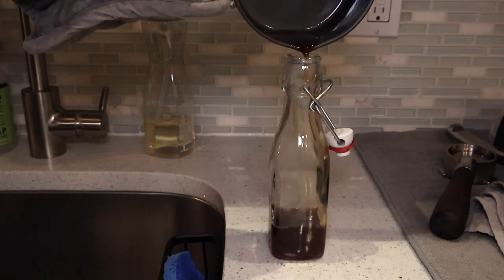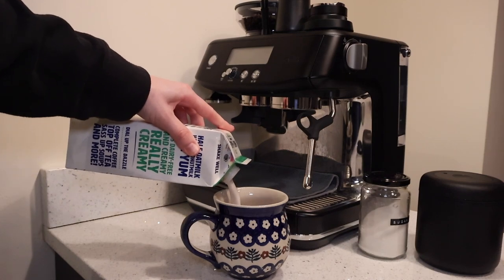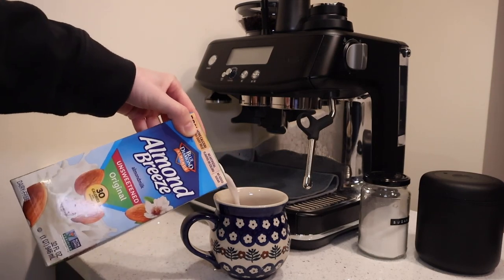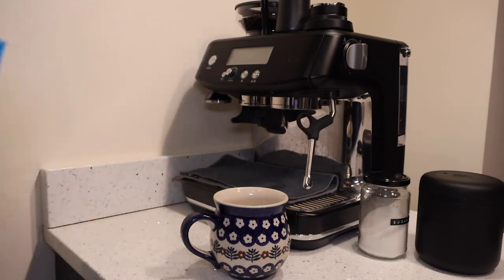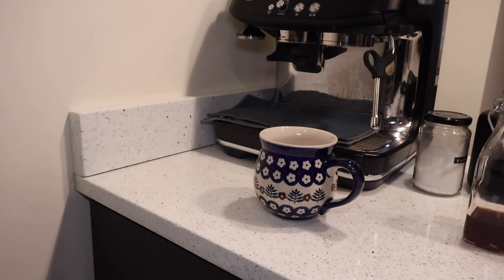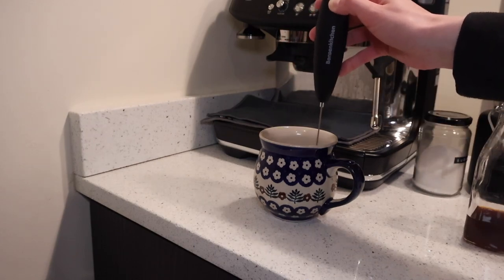The Starbucks recipe uses almond milk, but I'm going to mix in a little bit of this half-and-half dairy-free creamer because the almond milk I have is not a barista one — I just have the almond breeze — just to thicken it up a little bit. I'm combining those two milks and heating it up in the microwave for about a minute, then adding in the freshly made flavored syrup.